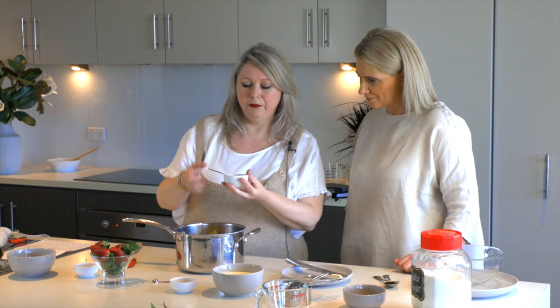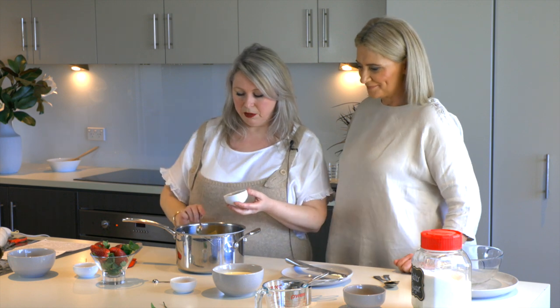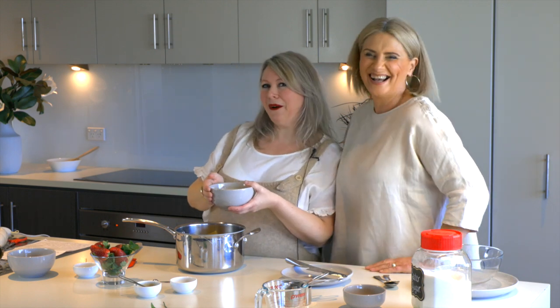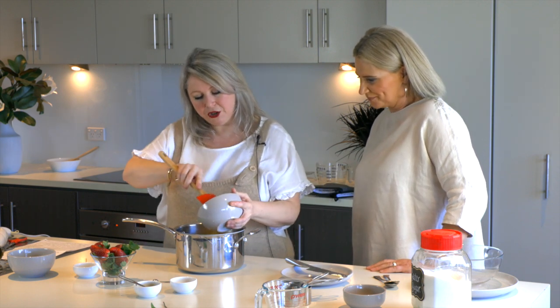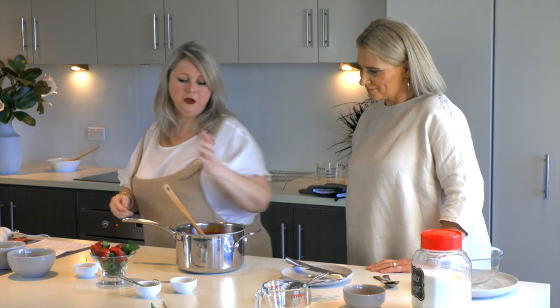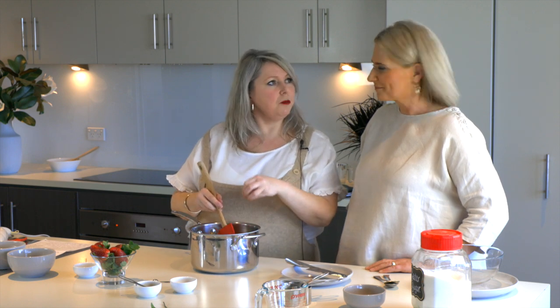We're also adding 125 grams of butter, two teaspoons of vanilla extract, and one 300ml carton of cream. We put it all together and make sure to get out all of that delicious cream. Then we place this on the stove on a low to medium heat and stir continuously while the muffins are baking, so it doesn't catch on the bottom and burn. It will bubble.